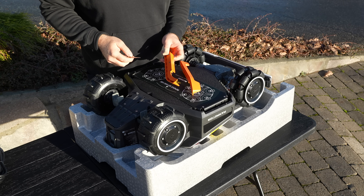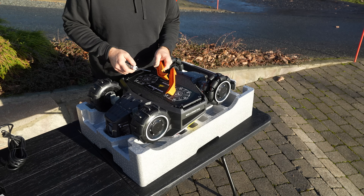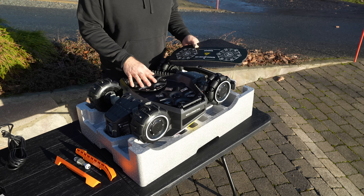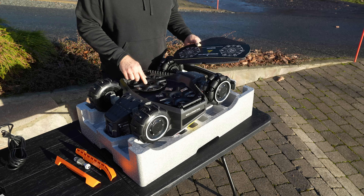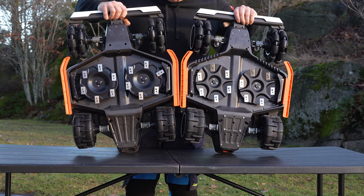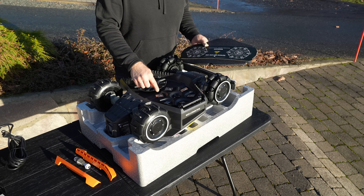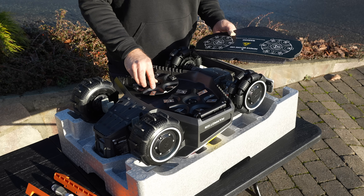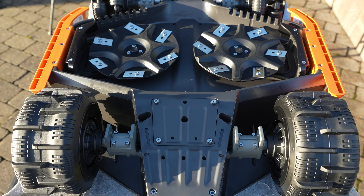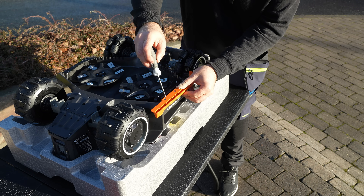Next step is to install the guards. These are torque screws, so just flip over the screwdriver and it fits. It has a new style of blade discs, and the blades are installed at an angle. At this point you have to be really careful because these blades are really sharp. I'm also using the inlay from the package because you have to be careful with the LiDAR scanner when you put this upside down.